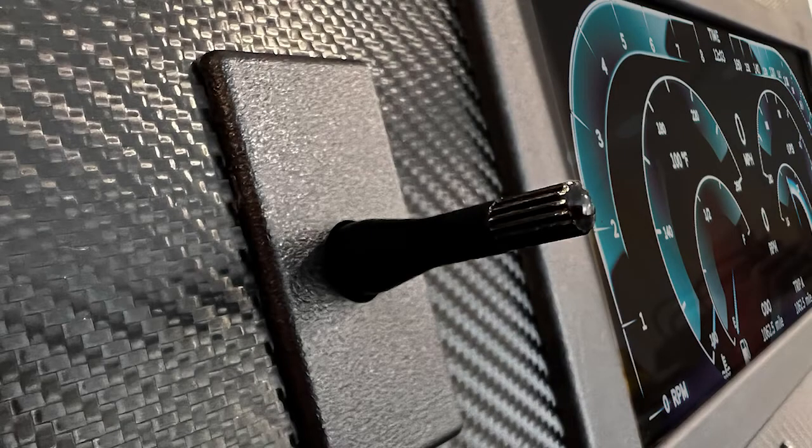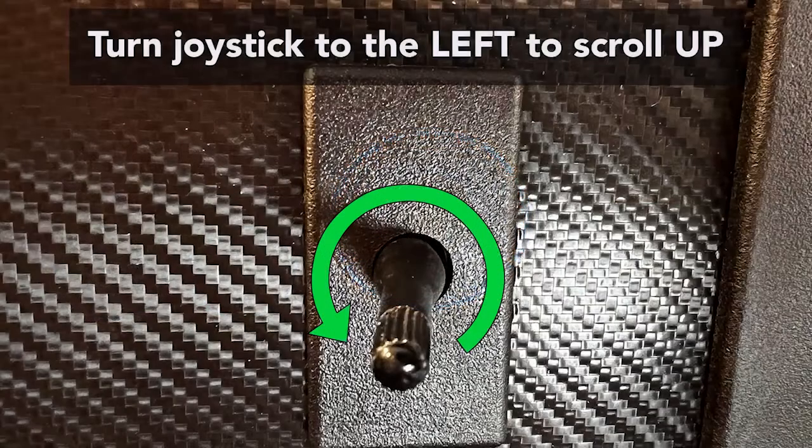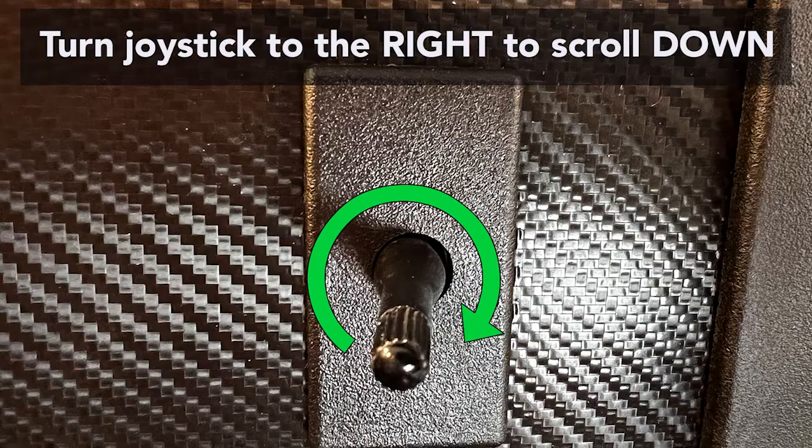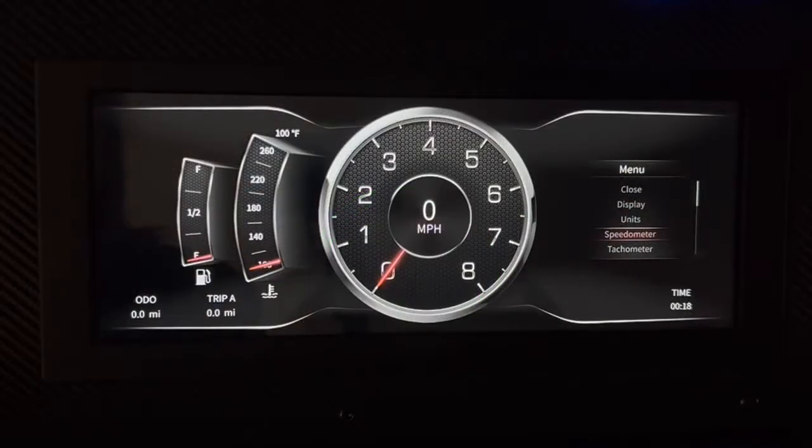With our universal or any of our Direct Fit Envision dashes, the screen is operated with a joystick which is connected to the screen. The joystick will allow you to make changes to your settings. To bring up the menu, you will need to push firmly down on the joystick. From here, you can scroll through the list by either turning the knob to the left to scroll up or to the right to scroll down. If you see the settings highlighted, select it by pushing down on the joystick.